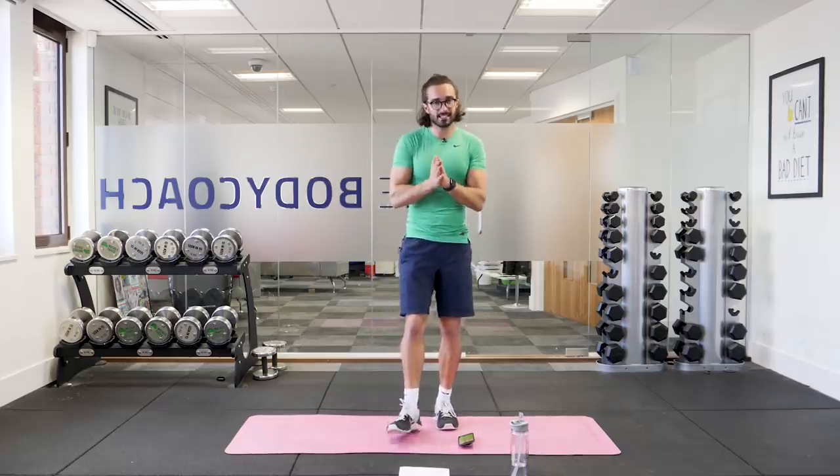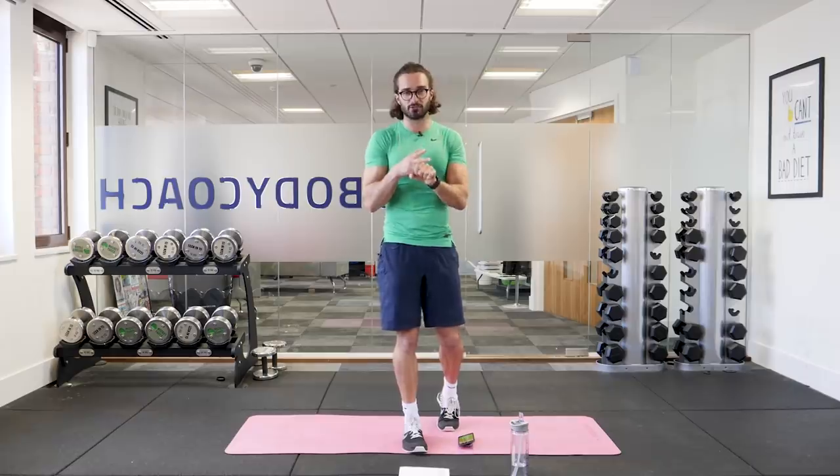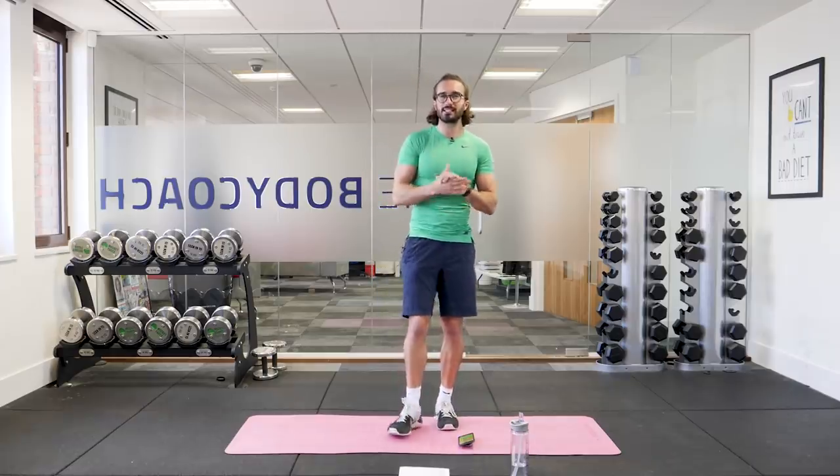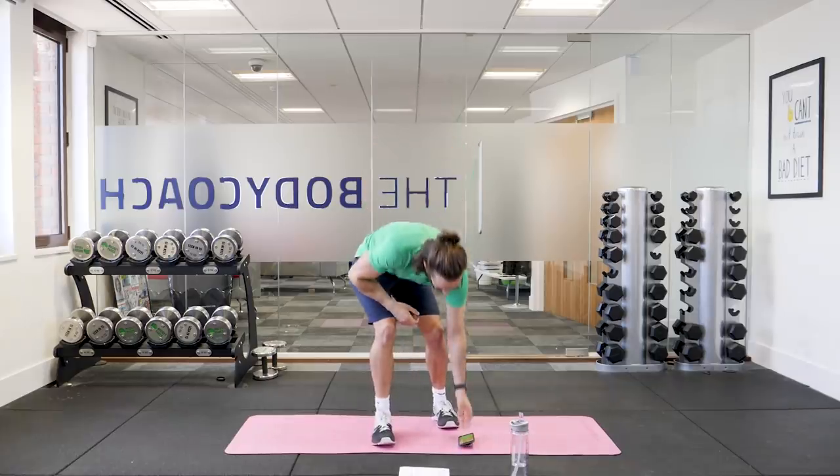Welcome to workout number six, a 15 minute workout broken into two sections. The first section is 10 moves in 10 minutes, working for 40 seconds and resting for 20 seconds. Once completed, we take a 60 second rest, catch our breath and finish with a four minute Tabata style finisher, which is 20 seconds of work and 10 seconds rest. It's short, it's sweet, it's intense, but it's going to get your heart rate up and get you feeling awesome.